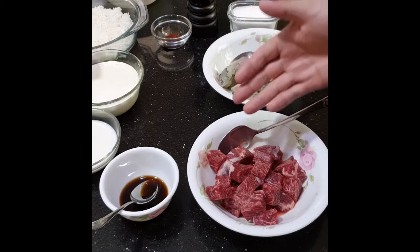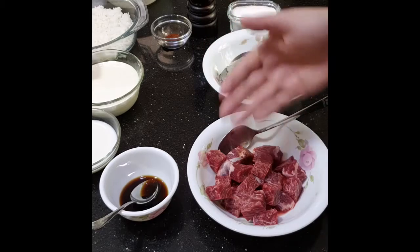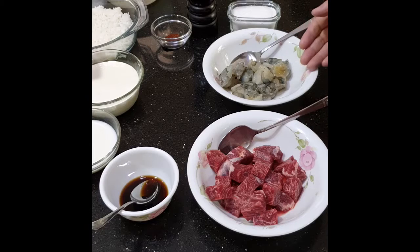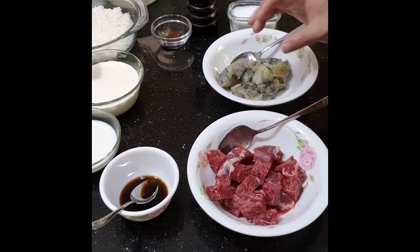For the meat, you can use any type of meat — beef, pork, or chicken. You can also use different cuts of beef: ribeye, tenderloin, or sirloin — just as long as the meat is tender. For the seafood, you can use any type: shrimp, prawns, lobster, scallops, crab — whatever you have in your freezer. Just make sure if you use prawns, you cut them into smaller pieces to make the size even with the meat.